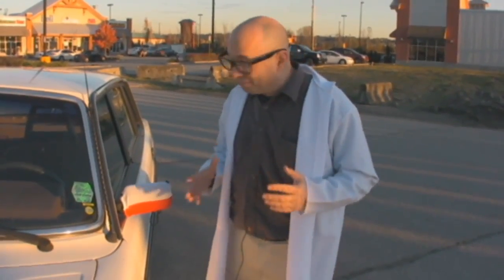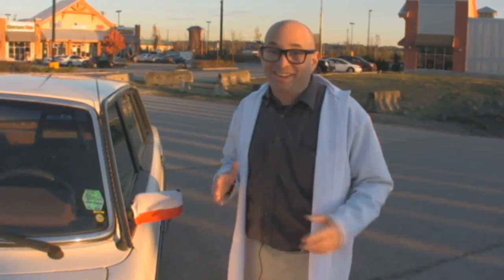We have car mirror flags in all sizes and designs — whatever country or whatever team you need, just let us know. These are so awesome.